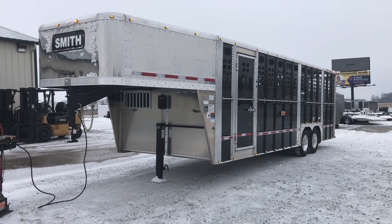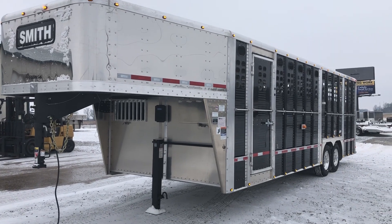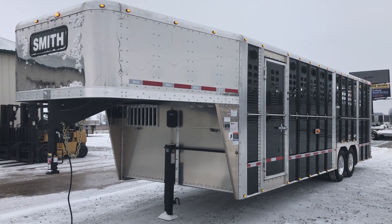What's up everybody? Nick here with Midway Trailers. Today we're going to do a walk-around on this beautiful 26 by 8.5 by 7 foot 6 interior Wilson Foreman.